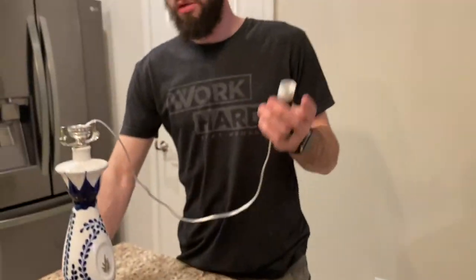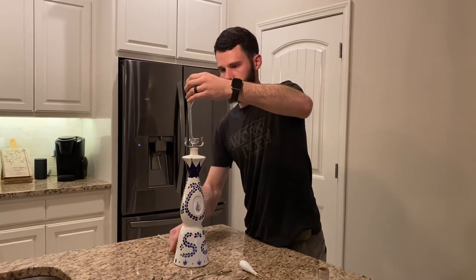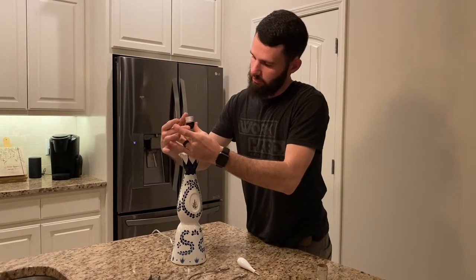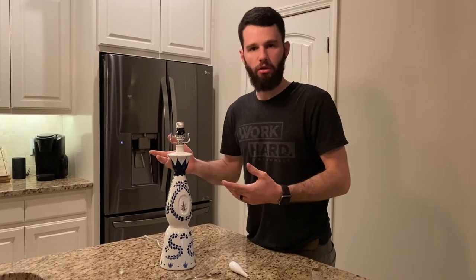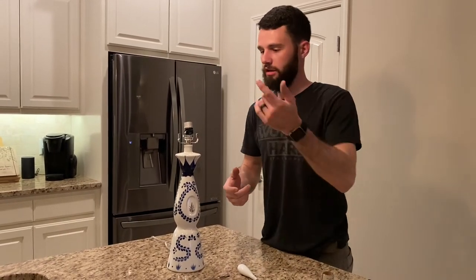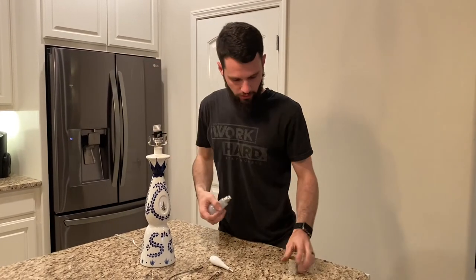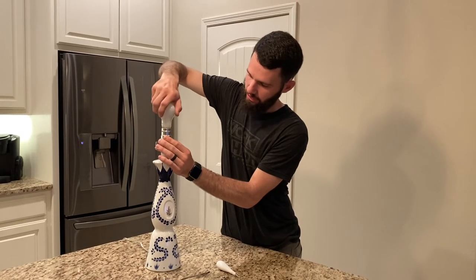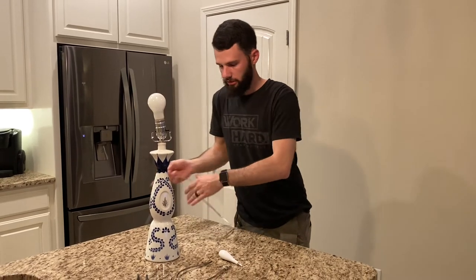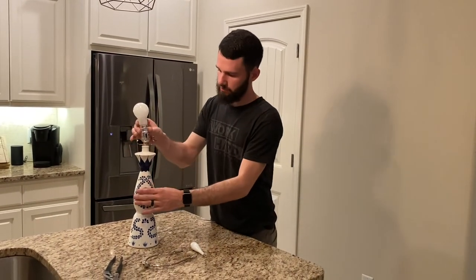Now we have to feed the socket back through the bottle neck — going backwards is a whole lot easier. I'm not sure which position is on or off, so I'm going to grab a light bulb, screw it in, slide the socket sleeve back on so I don't accidentally touch the connectors, plug it in, and see if it works. It does work.